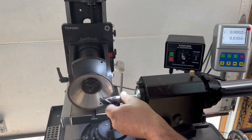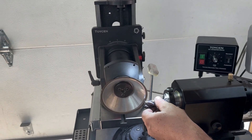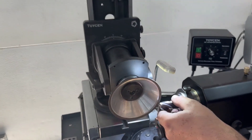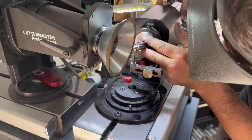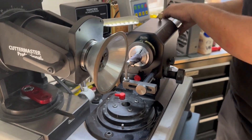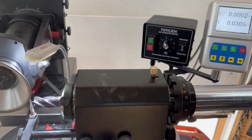Hi guys, Jeff again at Cuttermasters. We're running a variable flute end mill. We're all set up because we've been doing these 30 thou rads. So now we're just loading another tool. Essentially we have the rear indexing collar set up to govern our length.